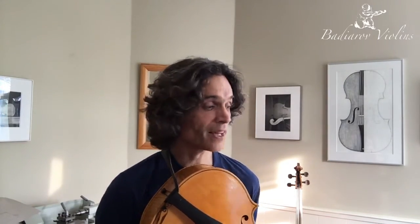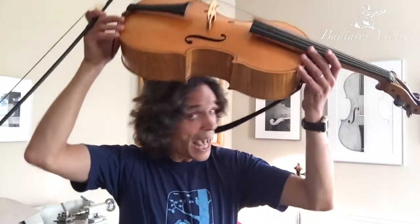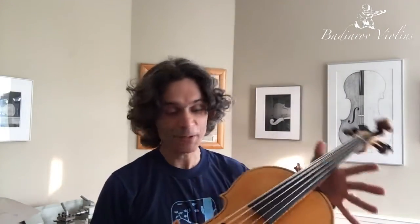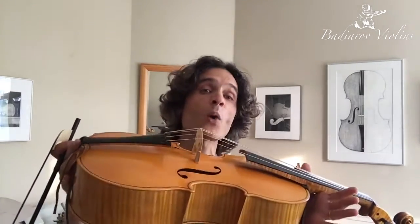Hello dear friends, this is violin maker Dimitri Badiarov, talking to you from my workshop in the Hague. Today is an exciting day — I have just finished my newest violoncello da spalla. I have never played it, and we're going to try it together. You may remember when I played this instrument for you a couple of weeks ago — it was still white, not yet varnished.